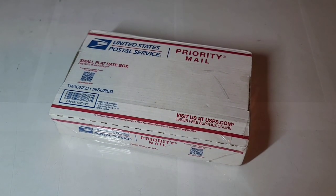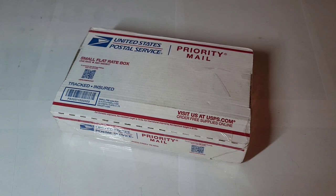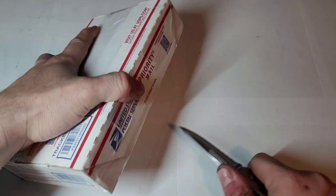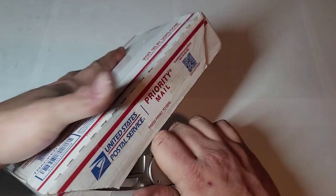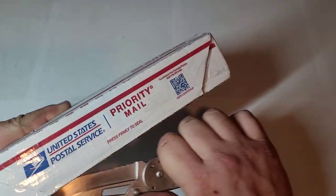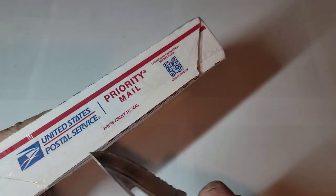Hey guys, welcome back to a video of Tony's phone collection. Today we're doing an unboxing of some phones I picked up on eBay. Let me grab the knife. I don't remember much about this truthfully — it's been a long week. I'll have some videos I'll post up tonight so that way you guys have some videos to watch.